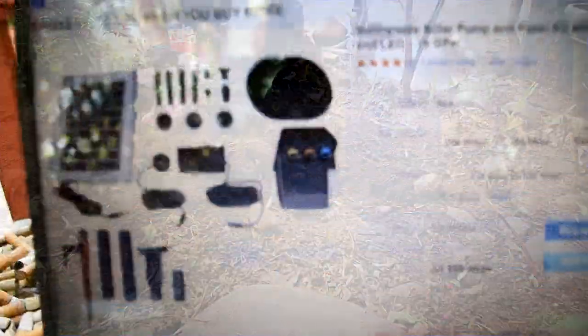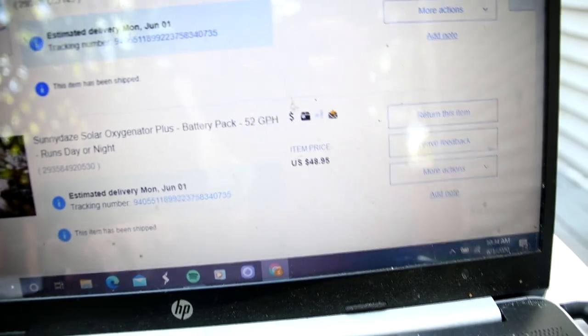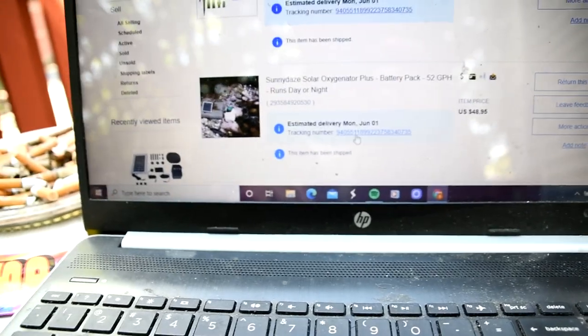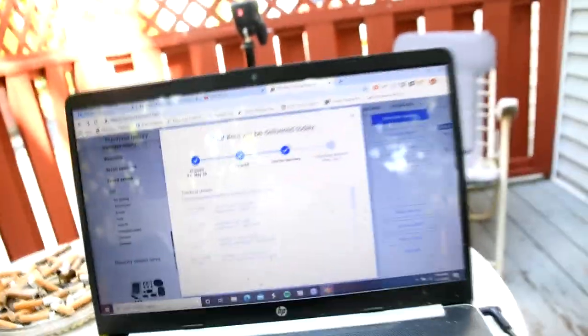We're waiting for this to come — I got a good deal because now it's $99.95 but I got it for $70, and I got that other one for $48 which is like $70 now. Another weird thing is the tracking says it's out for delivery today, but also this other one says it's out for delivery today and I received it like three days ago. So I don't know what's going on with the mail, but hopefully we're going to get the other one today.